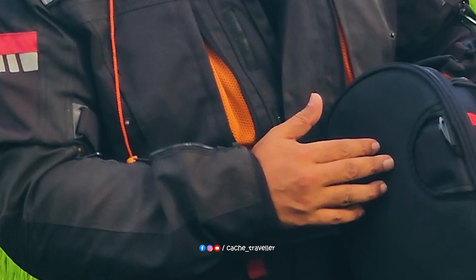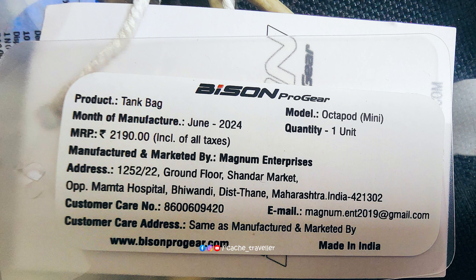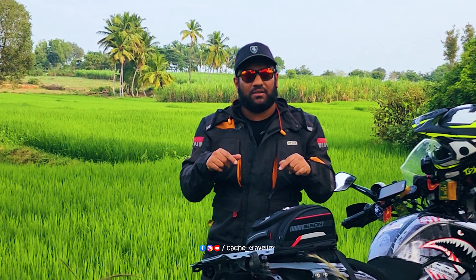Coming on to the bottom of the tank bag, we have a magnetic strap here too. Now tell me, if this is worth 2,200 rupees — do comment it out. Cheers.